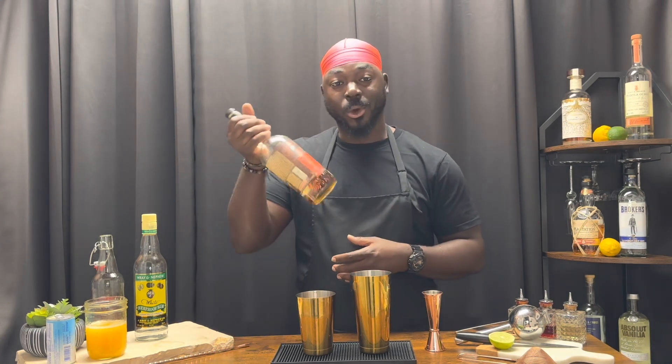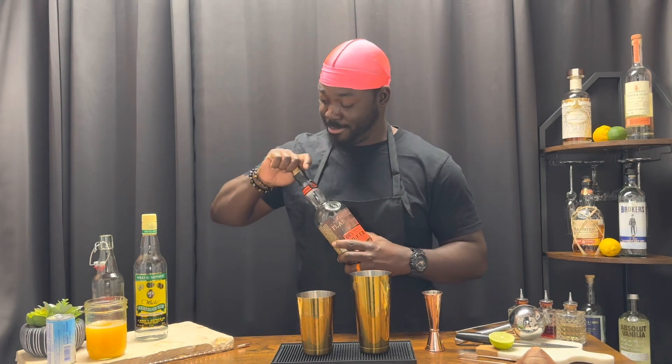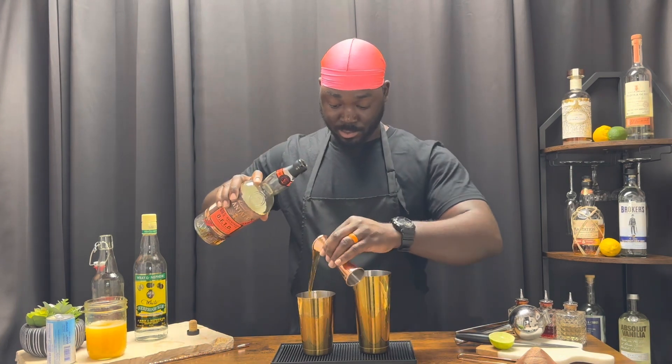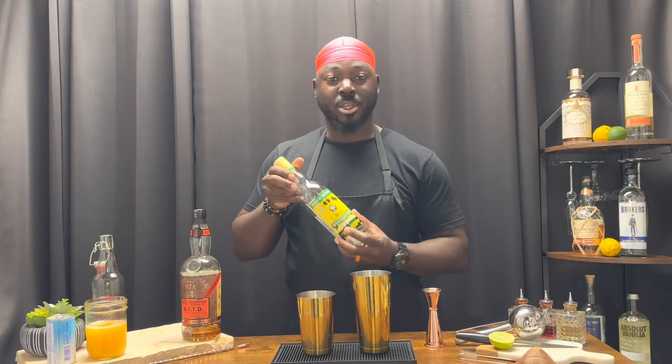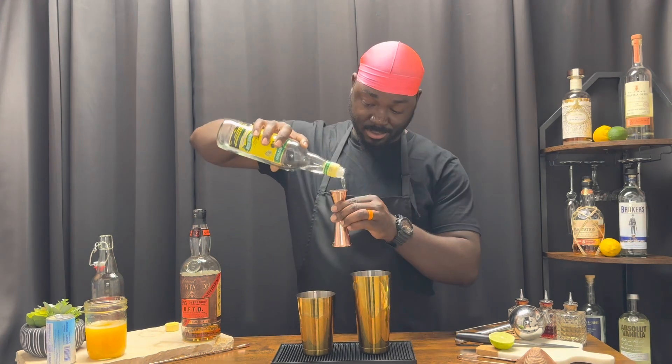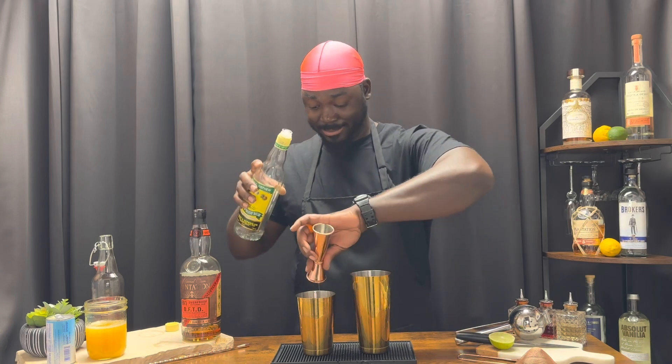Now this calls for two ounces of an overproof white rum, but I'm going to switch it up a little bit — I'm going to give you one and one. So one ounce of an overproof dark rum, Plantation OFTD, and one ounce of Ray and Nephew overproof white rum. Heavy pour.